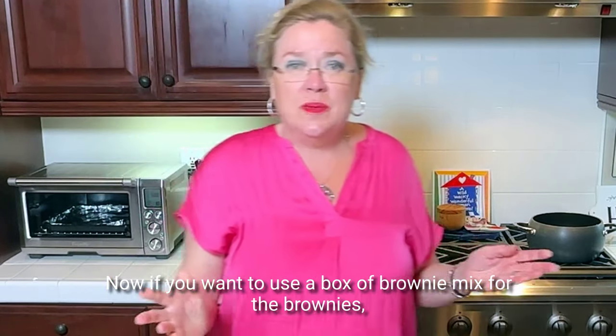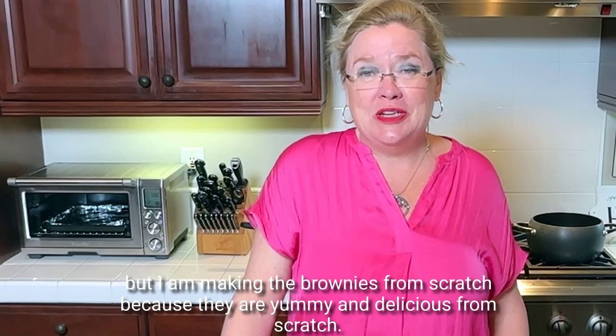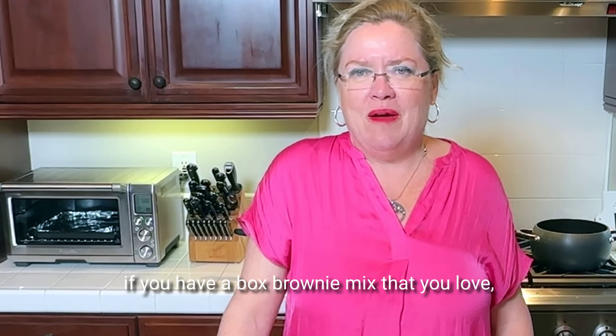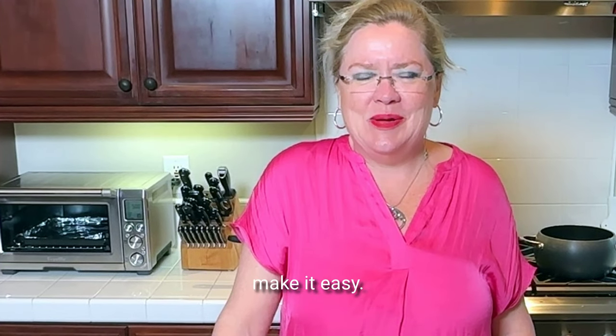Now if you want to use a box brownie mix for the brownies, no problem — go for it. It's just fine. But I am making the brownies from scratch because they are yummy and delicious. But frankly, if you have a box brownie mix that you love, just start with that. Cut out a step, make it easy.